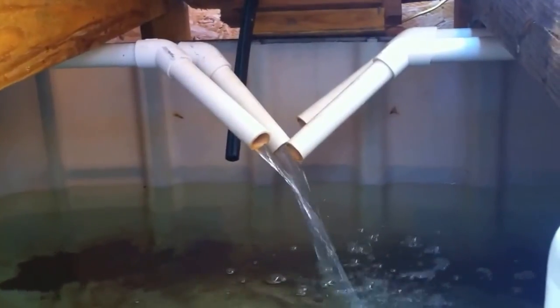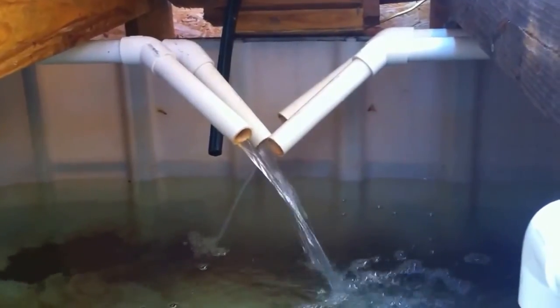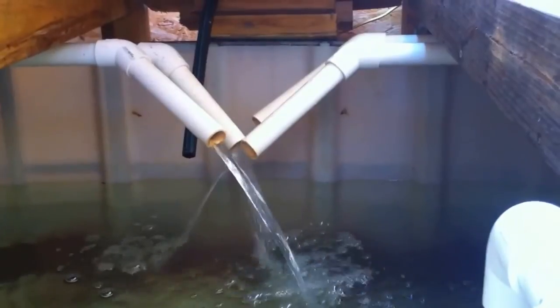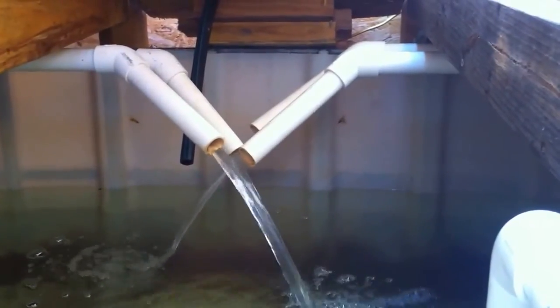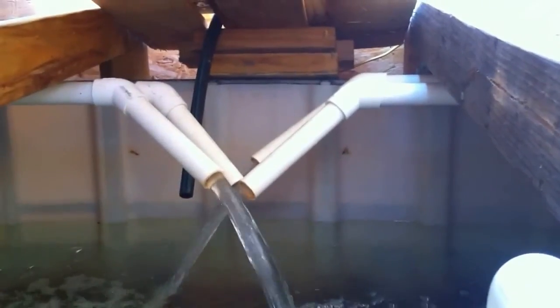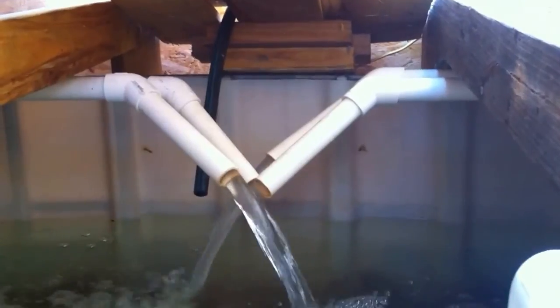I'm also going to need to invest in getting a water chiller and a heater for this winter to keep my fish alive. Grow bed four is activated and grow bed one, and grow bed three is about to cut off. So that's what the plans are for this system here soon. Let's go ahead and go over to the fish tank and check them out.